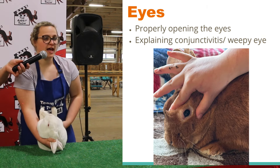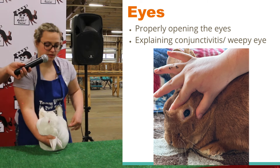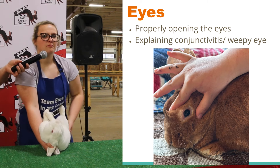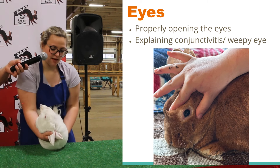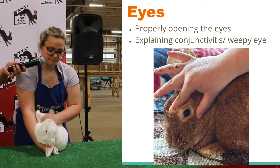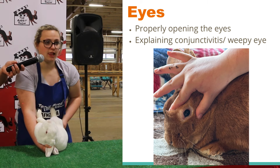Now we're going to move on to the eyes. In the eyes, you're going to look for proper eye color. Does anybody know what Baxter's proper eye color would be? Ruby pink. In the eyes, you can look for any signs of conjunctivitis, or weepy eye, which is basically just pink eye. And then there's moon eye and wall eye. There's also any blindness or blind spots, and any cloudiness of the eye.